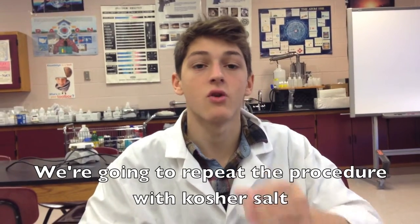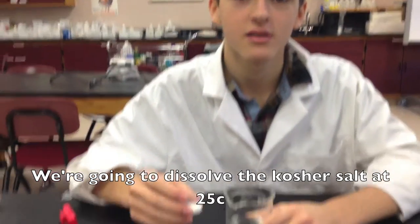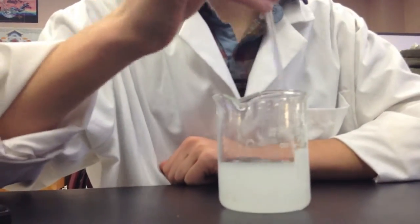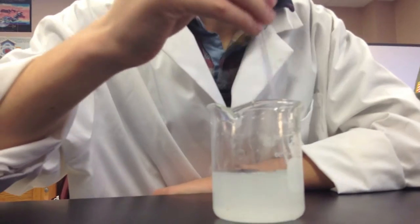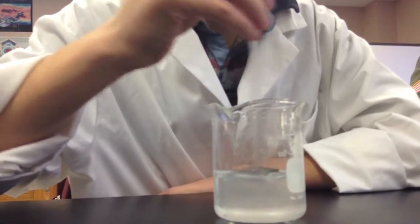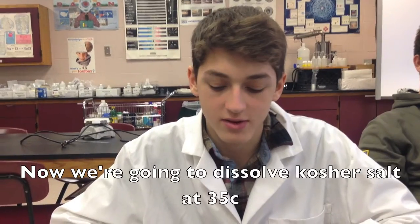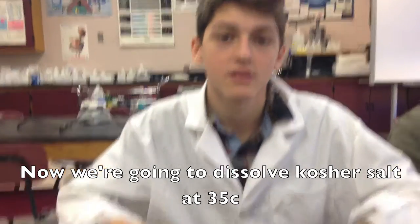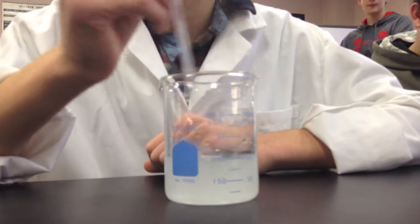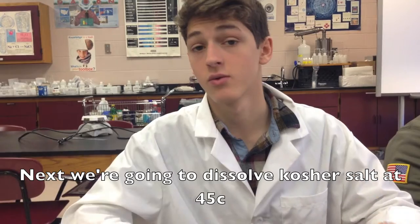Now we're going to repeat the procedure with kosher salt. Now we're going to dissolve the kosher salt at 25 degrees Celsius. It took 2 minutes and 16 seconds for the kosher salt to dissolve in water. Next we're going to dissolve kosher salt at 35 degrees Celsius, then at 45 degrees Celsius.